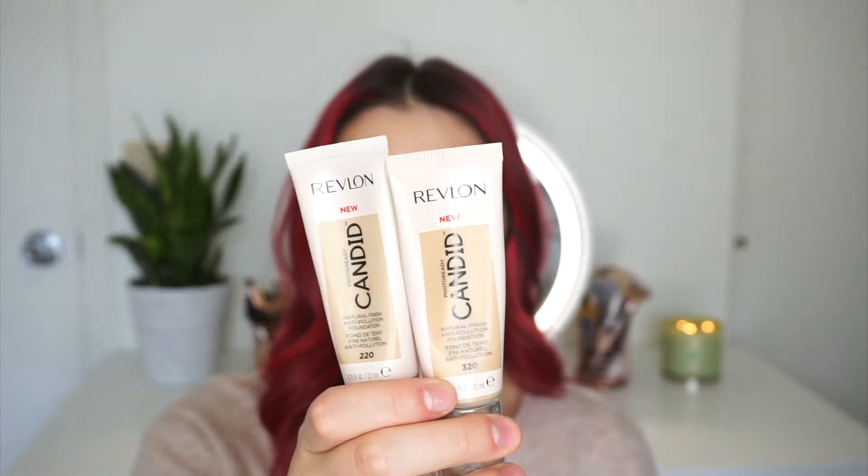Another fall tip is typically you're going to be a little bit lighter in your foundation shade. So I do recommend getting at least two different foundations — one being the darkest you get in the summer and then one being the lightest you get in the winter — and you can mix them. I've been loving the Revlon Candid. So I have 320 and 220. I mix them when I'm kind of in between my tannest shade and my lightest shade, but right now I'm fitting into the lightest, so that's what I'm going to be using today.